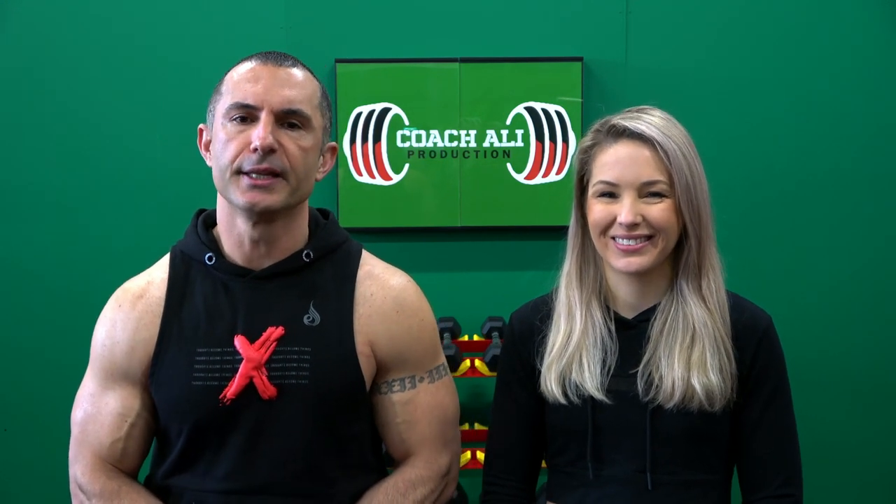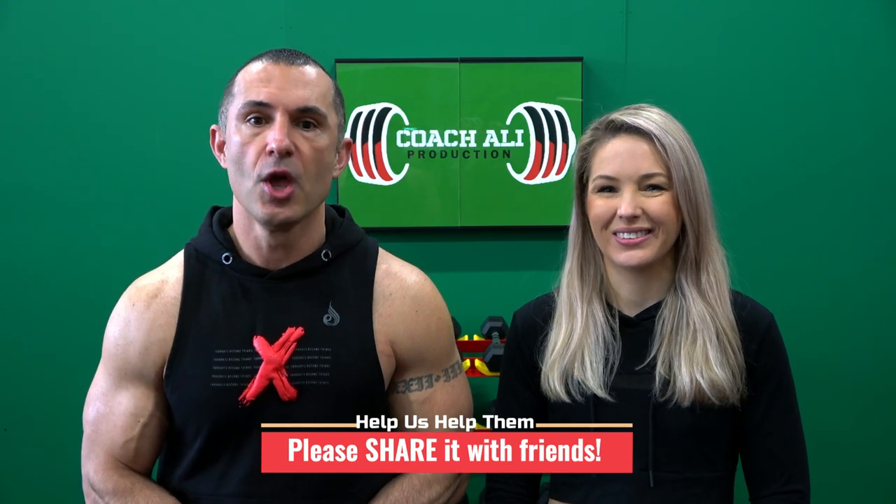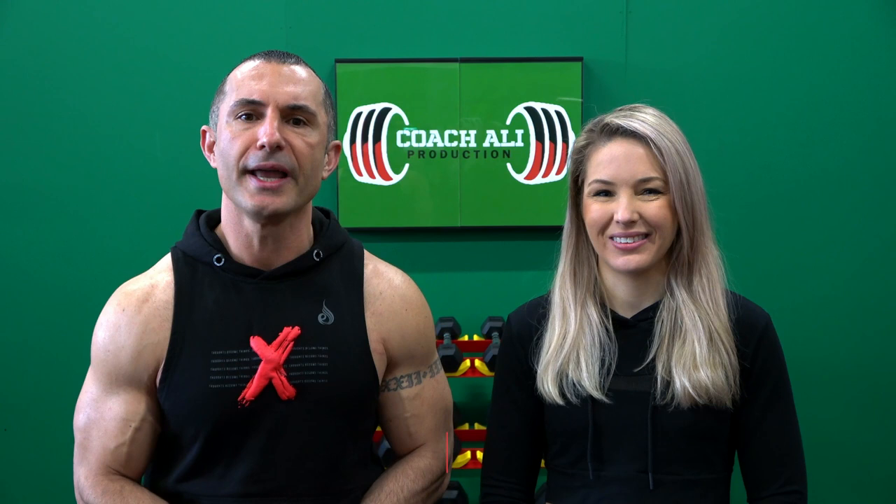Coach Ali covers the 60 most common dumbbell exercises in this short tutorial series. If you have family or friends who want to get into strength training, then this is the perfect starting point. So if you could help them, as well as help us, by sharing the Beginner's Tutorial with them, we believe it'll be most beneficial and it's likely to get them over the line training regularly and safely at home.